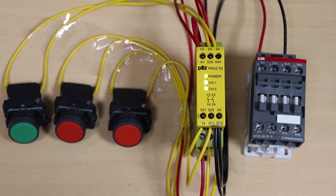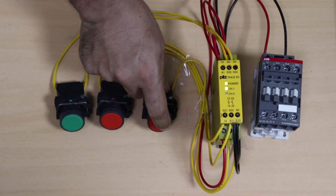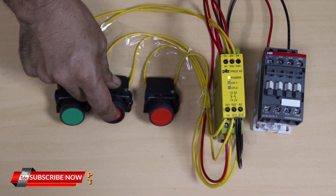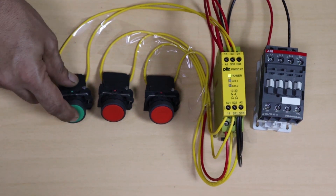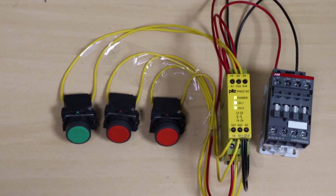Let's understand one more thing about this safety relay. If we turn off one of the channels by pressing the red push button, channel 2 turns off. Now if we try to start the relay by pressing the green push button, the relay does not start again. This is because channel 1 is still on. We have to turn off channel 1 also by pressing our input button. Once both channels are off, pressing the green push button will reset the safety relay, and it will start monitoring input channel 1 and channel 2 again.